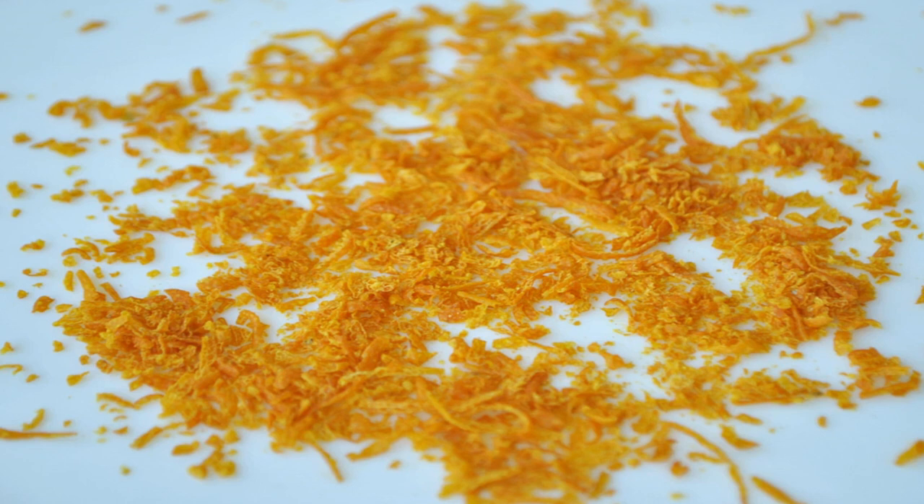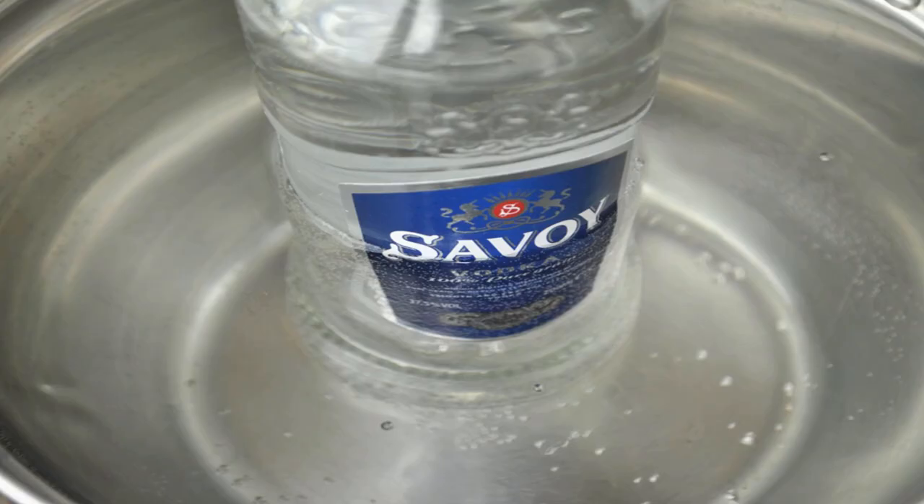Grind the peels. After the peels have dried, place them in a food processor and grind them until they are a coarse consistency. Avoid over-drying your peels, as this can cause them to lose some of their limonene. If you used a microplane or a zester, you will not need to grind the peels further.